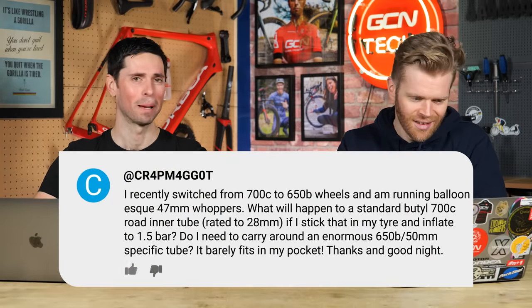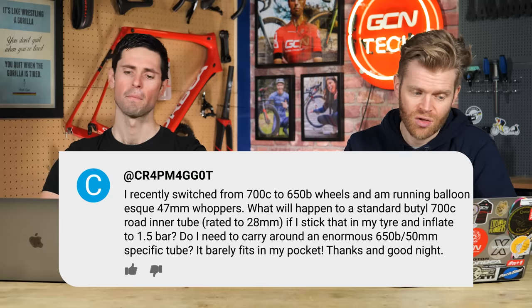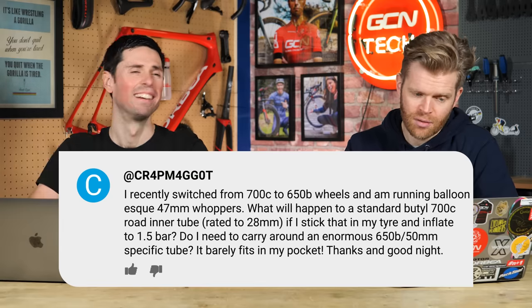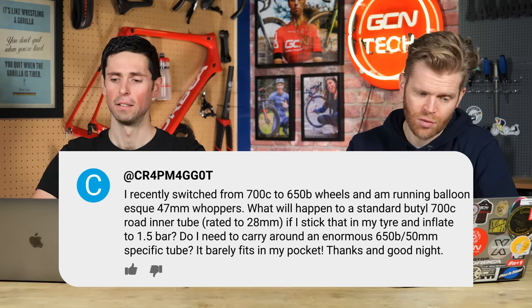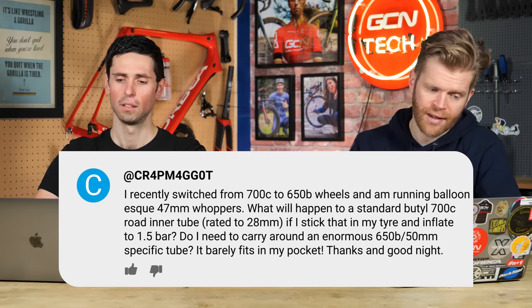Crap Maggot asks: I've always carried a tube for emergencies with my tubeless setup. I recently switched from 700c to 650B wheels and I'm running 47-millimeter tires. What would happen if I stuck a standard butyl 700C tube rated to 28 millimeters in that tire and inflated to one and a half bar? A standard road inner tube might inflate and stretch to fit, but it's going to be very stretched and therefore not very resistant to punctures.